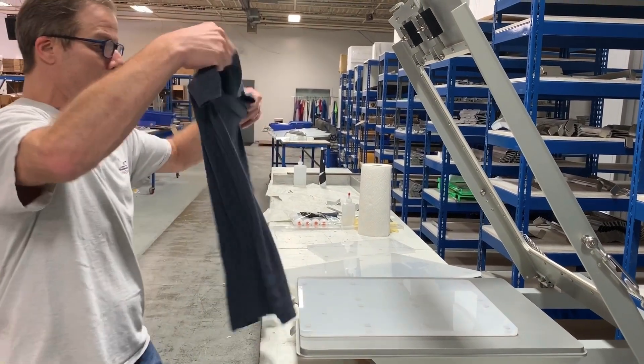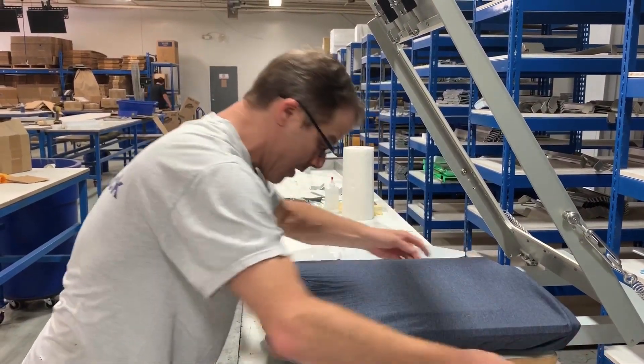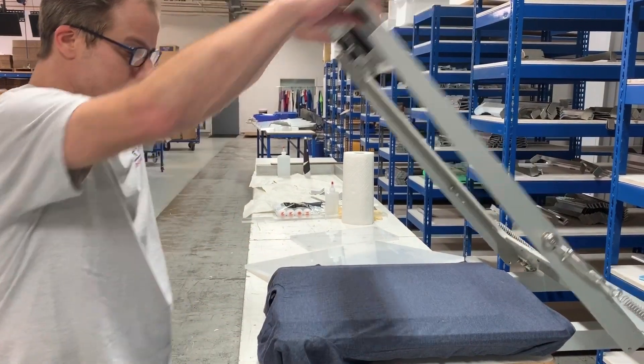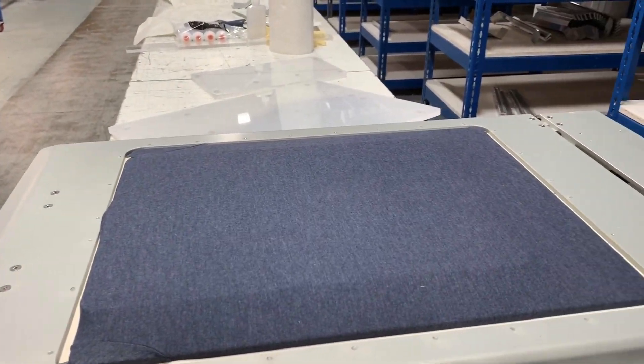And now I'm going to load this. As I'm sure you can imagine, the sleeves are going to fall on the outsides of these risers. Look at that. And there — that's a lovely thing.